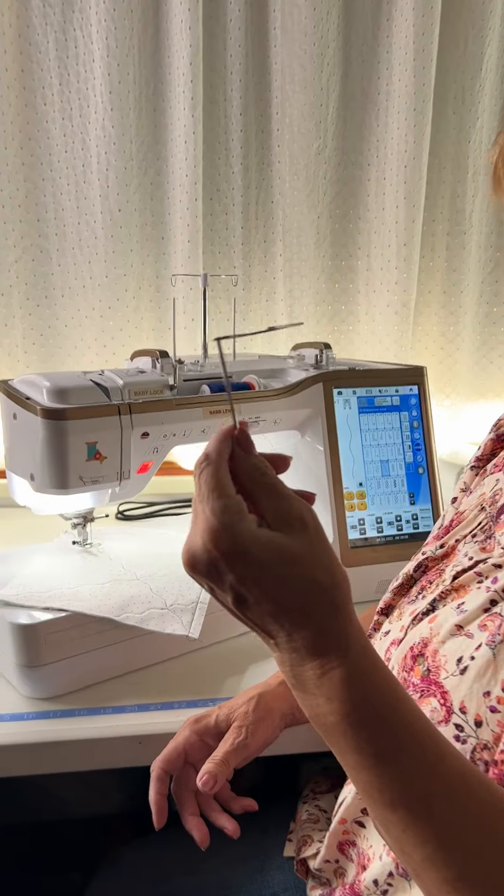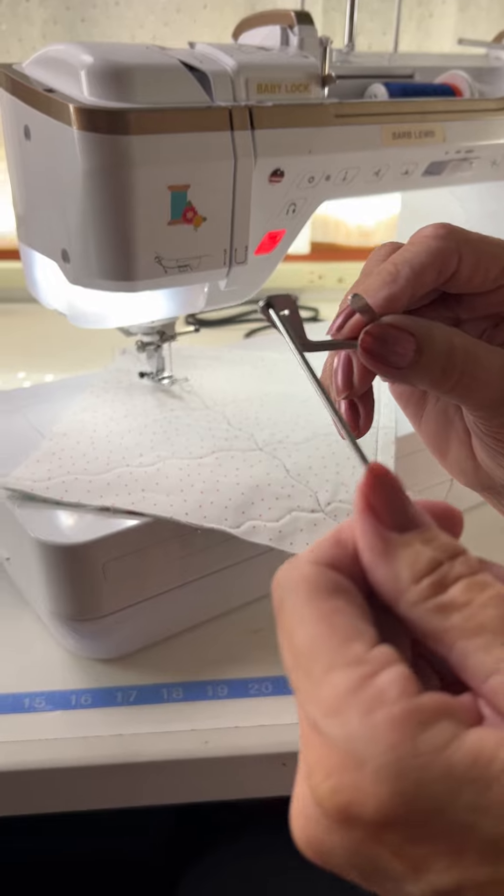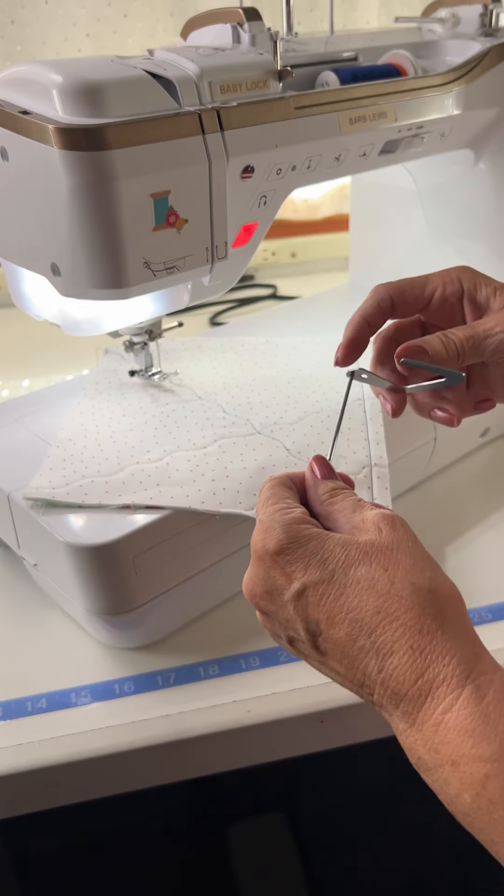Hey, I want to talk about this guide today. Do you have one of these? Do you ever use it? This is called the Quilt Guide. Let me show you what it does.